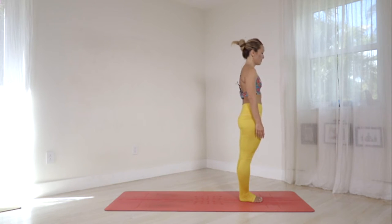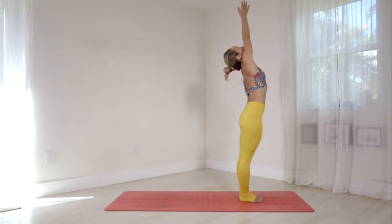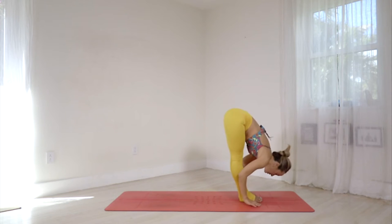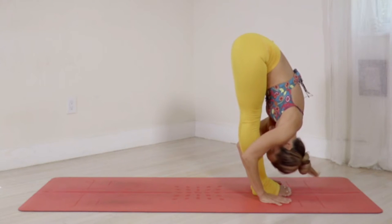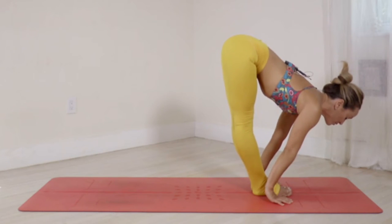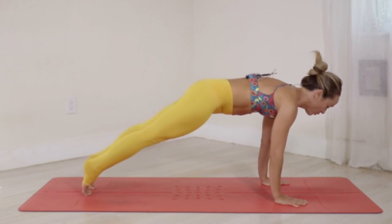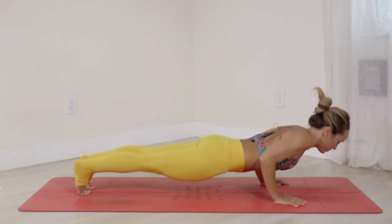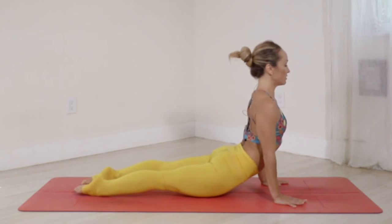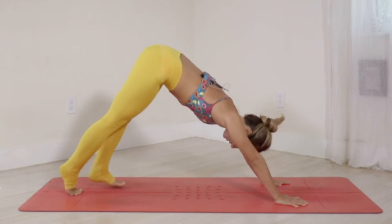Surya Namaskar A, sun salutation A. Inhale, ekam — raise your hands above the head, gazing towards the thumbs. Dwe, exhale — suck your belly in as you fold forward, softening the neck. Trini, inhale — lifting the chest forward, belly in. Shattwari — gazing towards the nose as you step back, holding plank position and lowering down to Chaturanga Dandasana. Pancha, inhale — roll forward to upward facing, gazing towards the nose. Shut, exhale — downward facing dog.